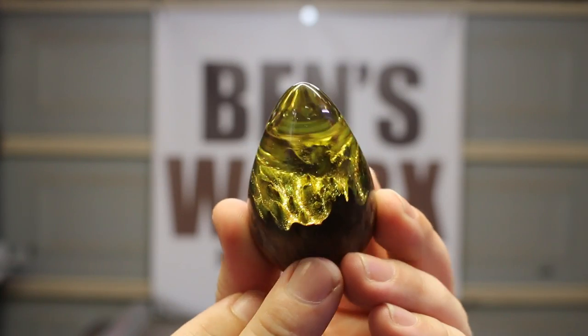Hello and welcome to Ben's Works. Some of you may have seen a post I put on social media last week where I made this dragon egg — the one with the glitter inside. A lot of people wanted to know how I made it, so on this week's video we're going to make a glitter egg.